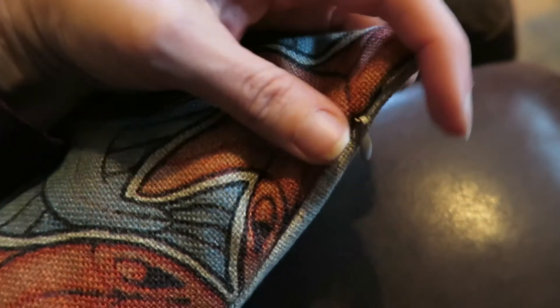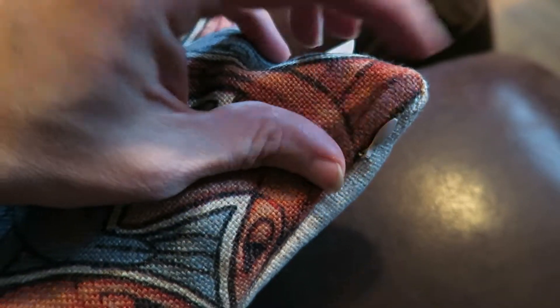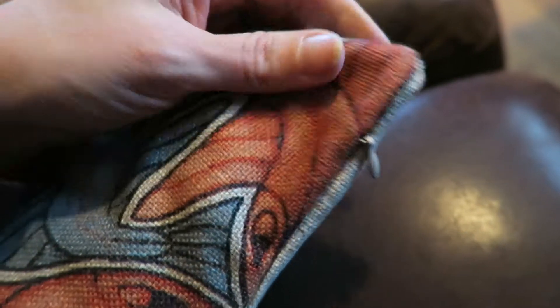Here is the zipper. It's not super heavy duty, so it's a little bit harder to take off and on. And I feel like when I do it, I could break the zipper. So there's that.